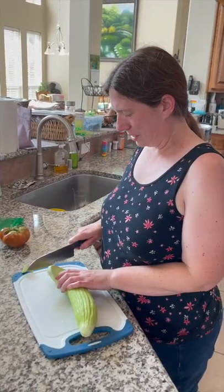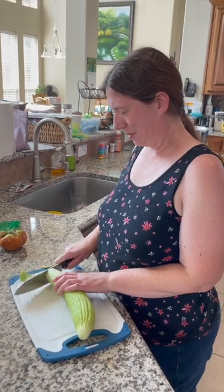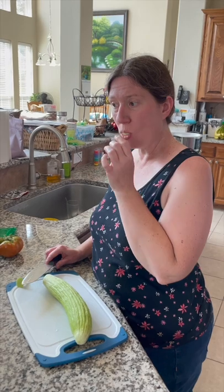I'm going to chop this Armenian Yardlong and taste it for the first time. All right. Oh, it's pretty good. Tastes like a cucumber.